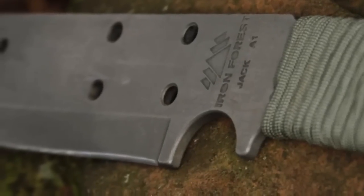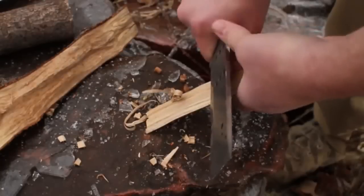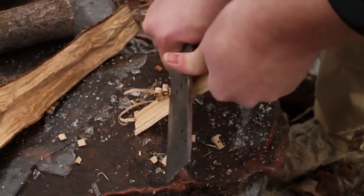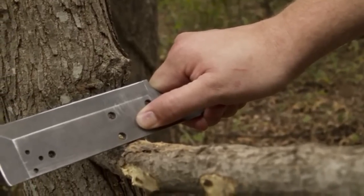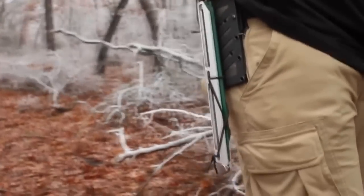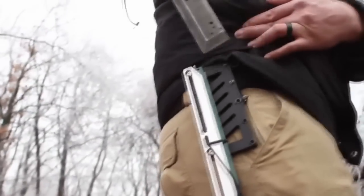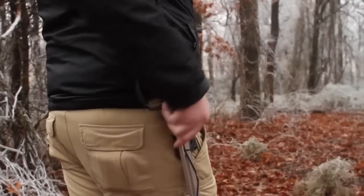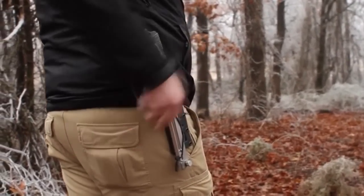The handle has slots to wrap cord in any fashion you please and also has a dimple for use with the bow drill. The large choil is close to the cutting edge, making fine cuts easy. The top of the blade has a 90-degree edge, perfect for use with a fire steel or scraping. The sheath is made from lightweight, durable, and weatherproof Kydex plastic.